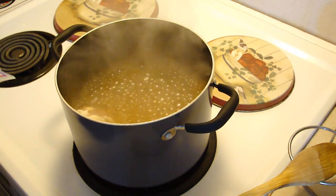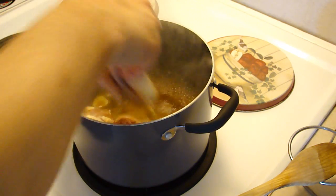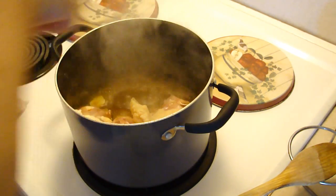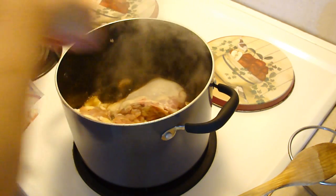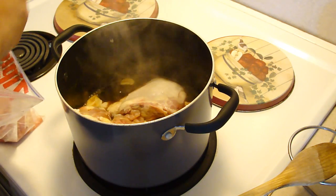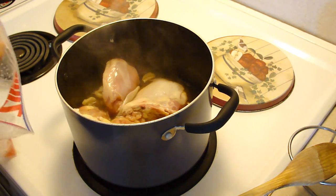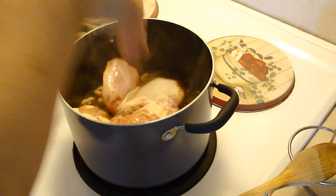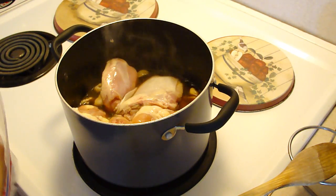Anyway, I think this is a four pound bag of chicken. And for this dish, which is one of the very few, I like to leave the skin on just because it — I don't know — it just seems to keep the moistness into the chicken. And then I take it off before I eat it.